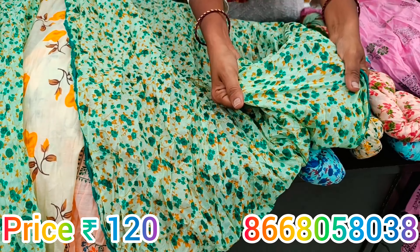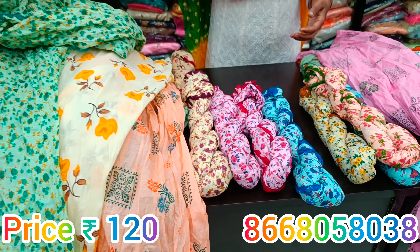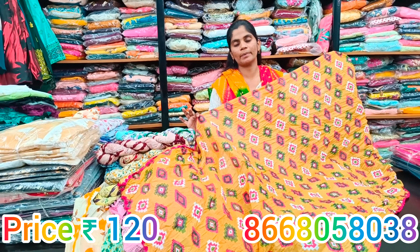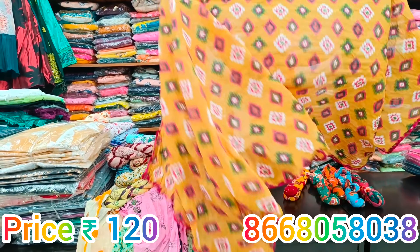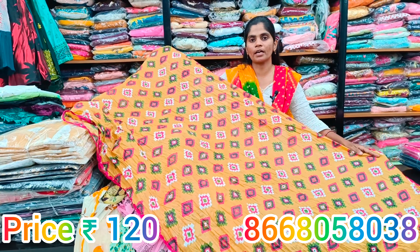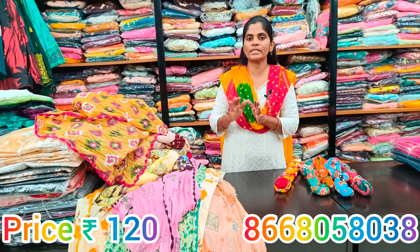We can give the details of the components and use this fabric to clean and dry. We can use these 3D designs with contrast design and colors. You can use it in college or office, and it is very easy to wash. This is a complete cotton chocolate material — a total cotton, premium fabric at 120 rupees.